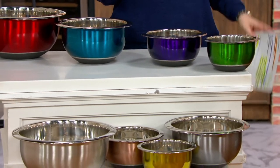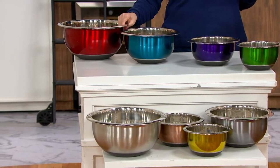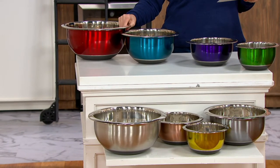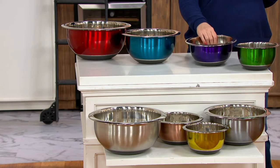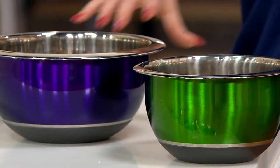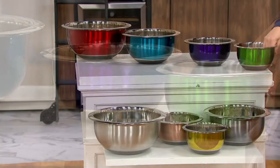The choice up top that I have for you — these are the brights. We have the eight-quart size in red, the five-quart size in blue, the three-quart size in that pretty purple, and then the one-and-a-half-quart size in that beautiful green. The brights are more limited.